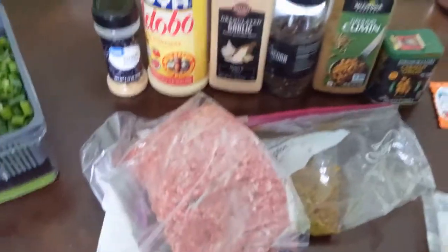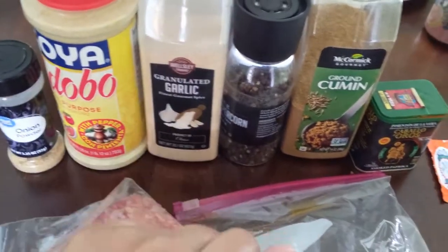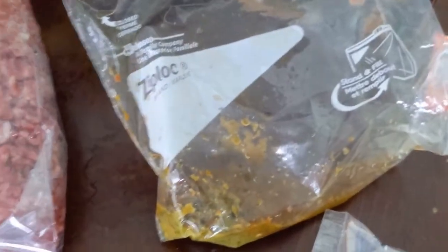Sometimes I just do like a garbage empanada — everything left over in the refrigerator goes in. These are my seasonings: I have onion powder, adobo, garlic, pepper, cumin, and smoked paprika. This is my disc from Goya — normally I like the bigger ones but I'll work with this. This is my sofrito; my mother-in-law makes it for me in batches and freezes it. I took it out to thaw so it looks kind of mushy.